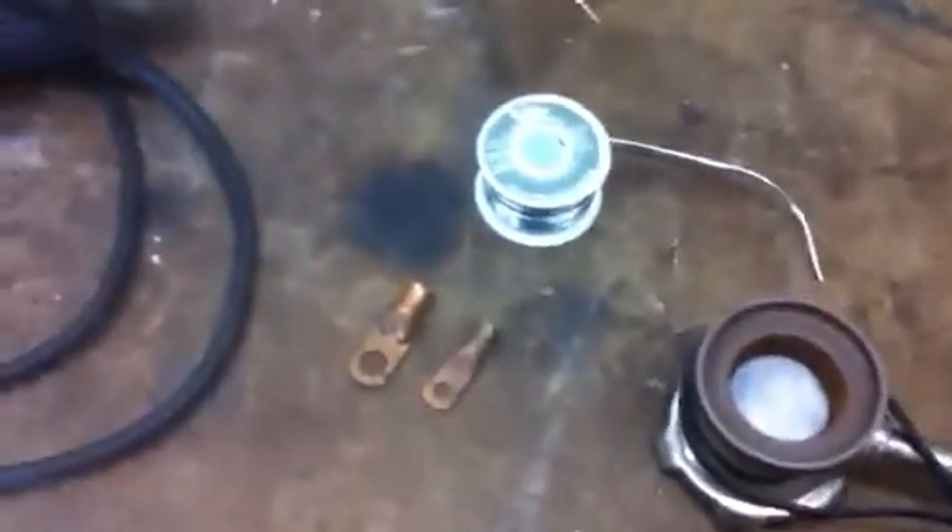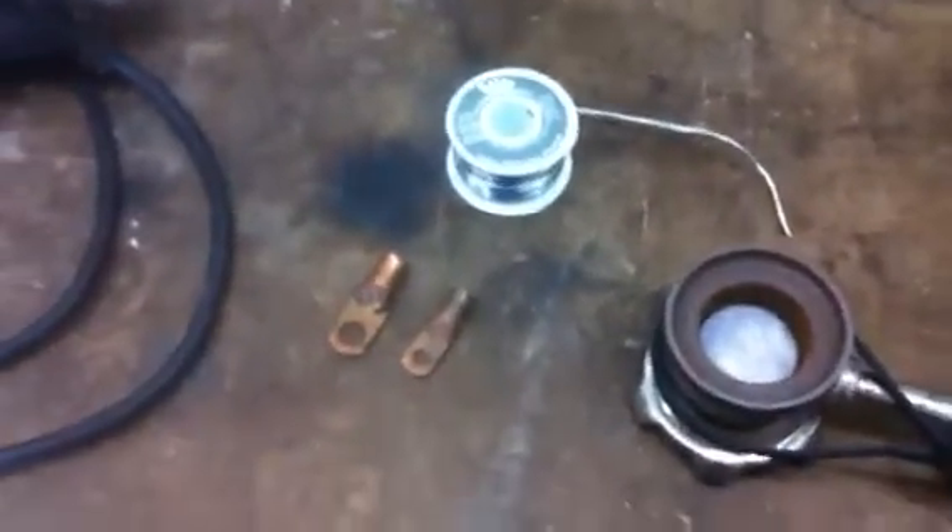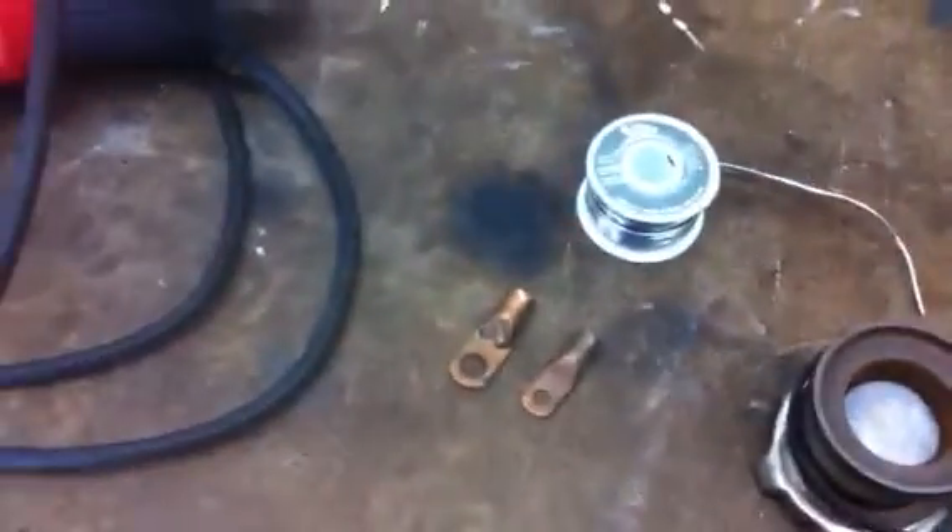Alright. For anybody that sees this video, this is how to make your own battery cables using welding wire.